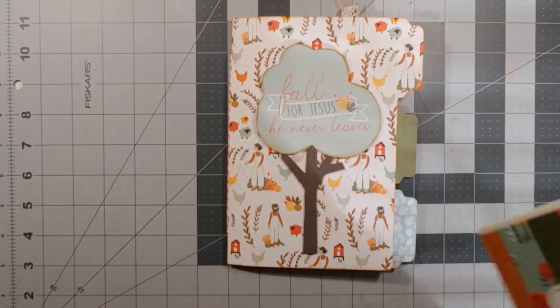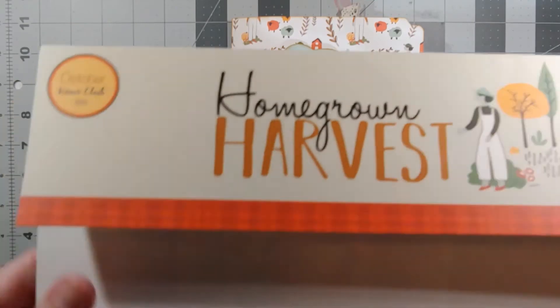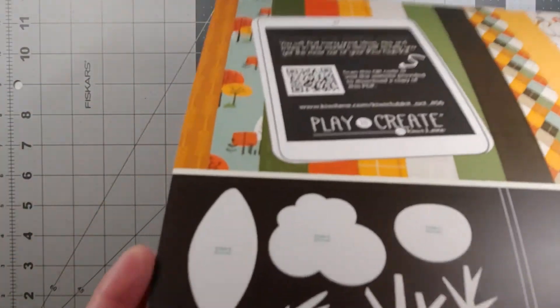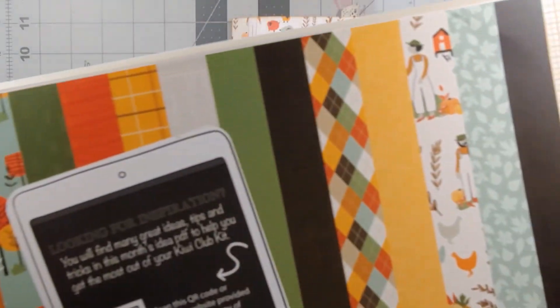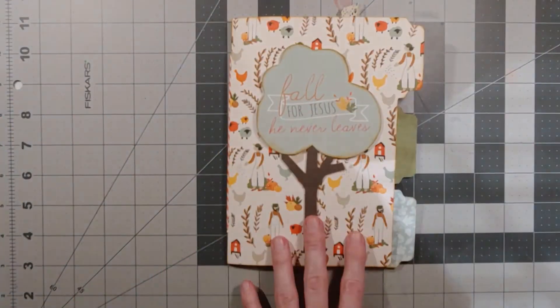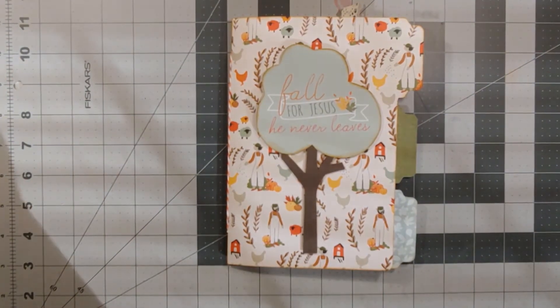The club kit is called Homegrown Harvest. It was October 2020's club kit. It came with tree embellishments and different paper, and this is what I used to create this.